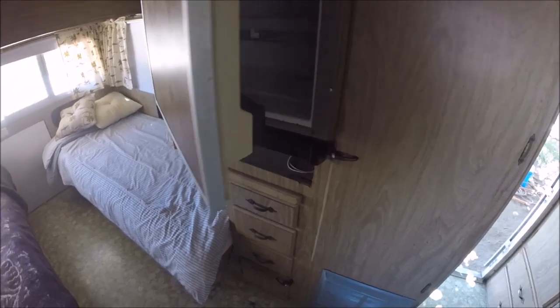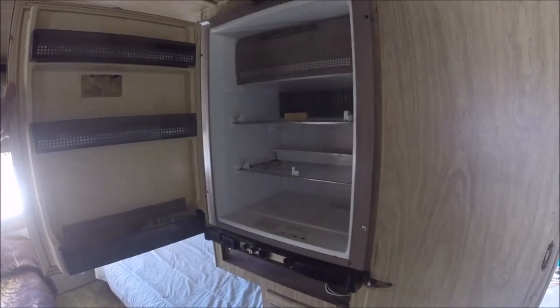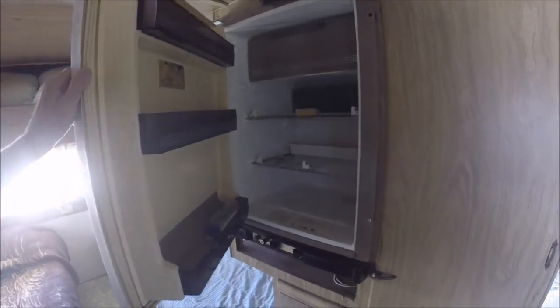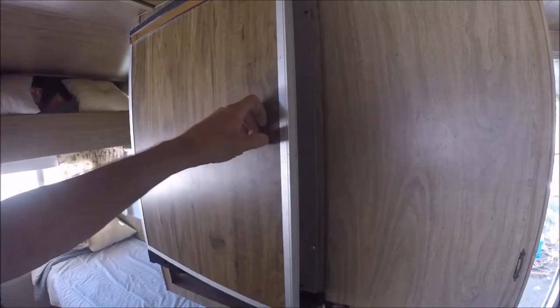It's got a Dometic RM1461 refrigerator. If you wanted a new one you could easily swap it out, but this one works.